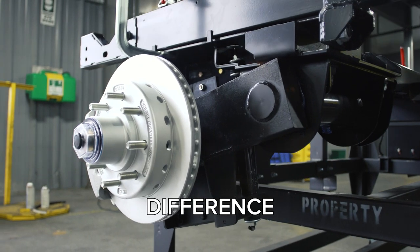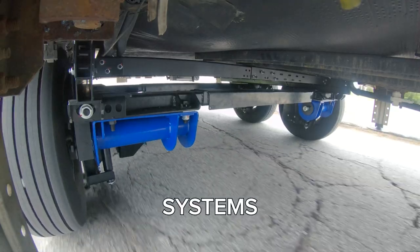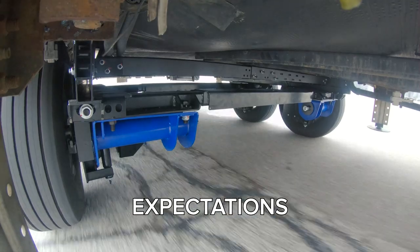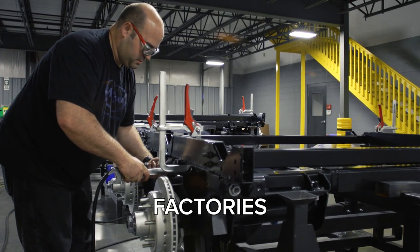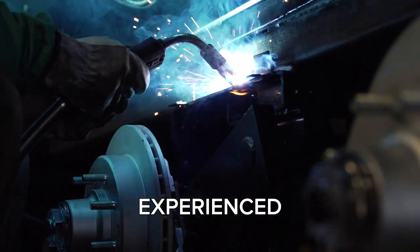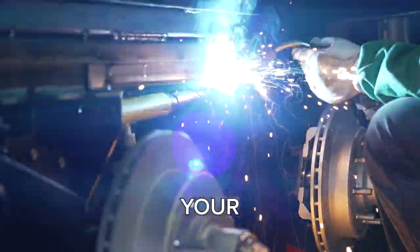Discover the difference of premium build quality. The independent suspension system is built to last, designed to exceed your expectations. Made with high quality steel and assembled here in our factories in the USA, have it professionally installed by one of our experienced technicians to fit the exact specifications of your RV.